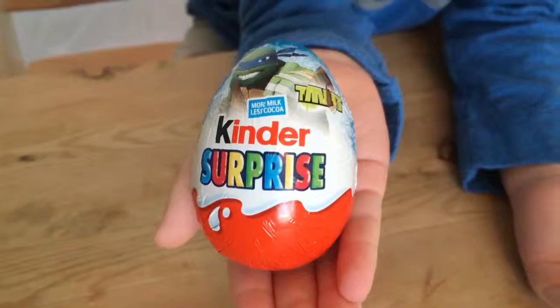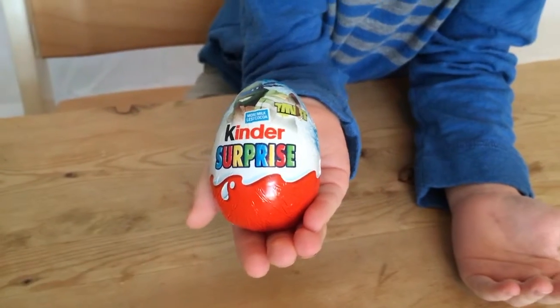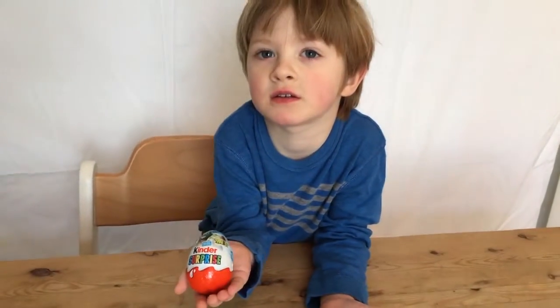Welcome to This Toy TV guys! We're here with another video and another Kinder Egg. But what kind of Kinder Egg is it Rocky? A Ninja Turtle Silly Egg!